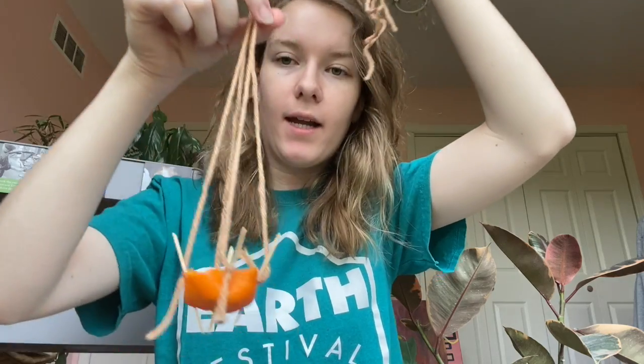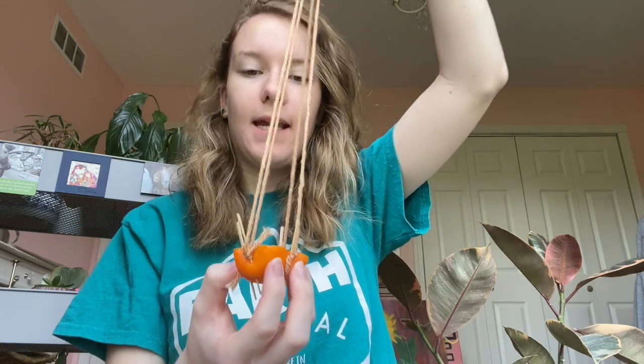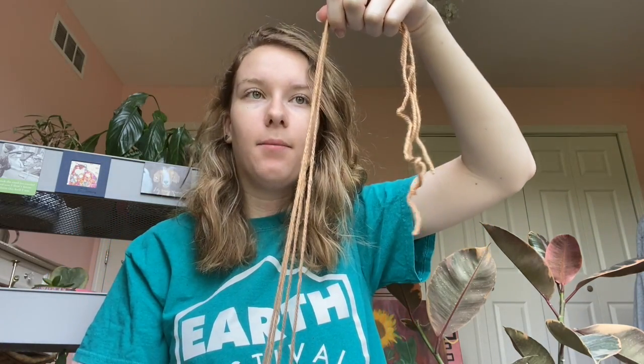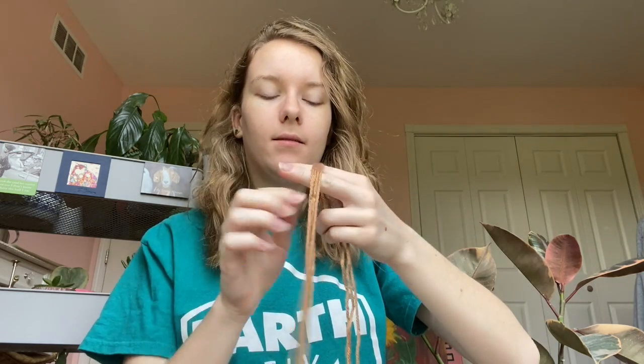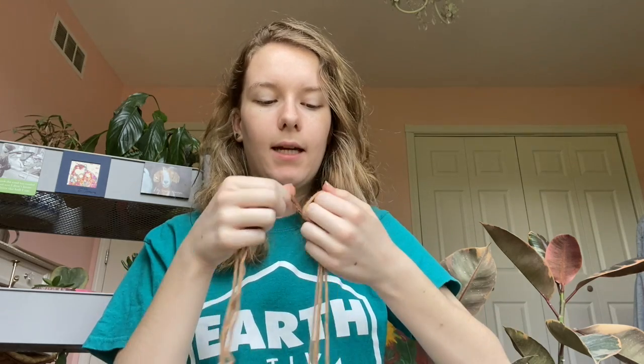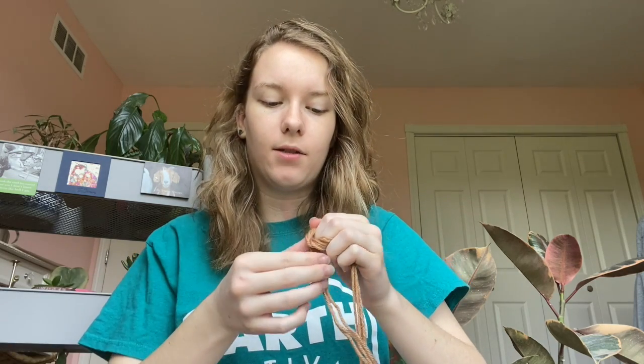Next you're going to take some twine or yarn and cut a long piece because you want this to hang down from the tree. You'll want to do four of these long pieces. I've gone ahead and attached each of these to the toothpicks — you just want to do a double knot along the toothpick so that it's able to stay. Then gather them all at the top, make them as long as you want or as long as your shortest piece, and simply tie them.